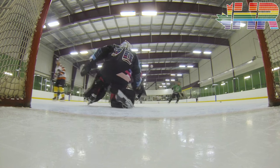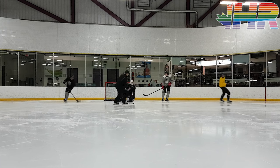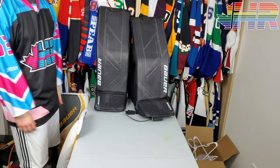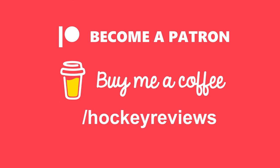Before we jump in, this video would not have been possible without a local retailer called Front Row Sports — check them out in the description. They have both Canadian and U.S. stores, so if you're looking to buy hockey equipment, goalie or player, click that link and let them know you came from me. If you want to support the channel otherwise, check out Patreon or buy me a coffee — everything through those links helps me make more content like real test videos and not just snapshot reviews.